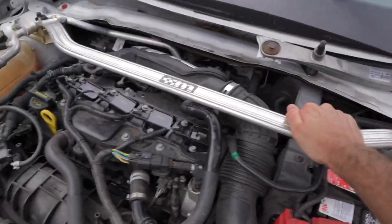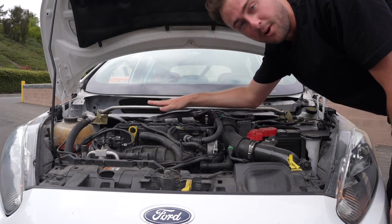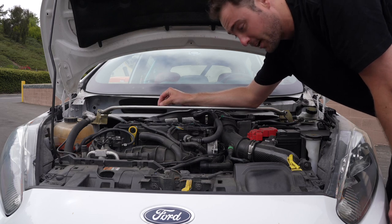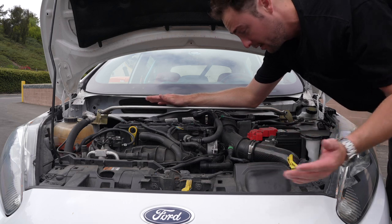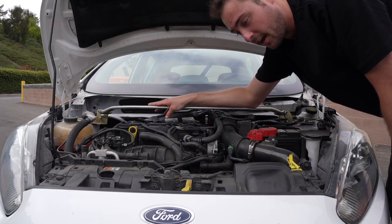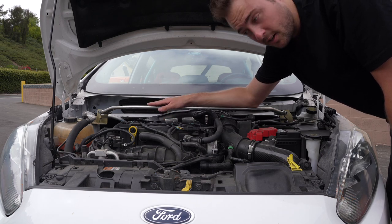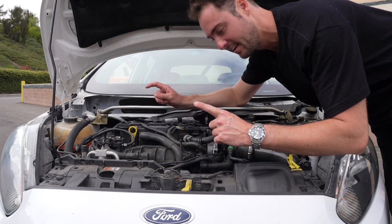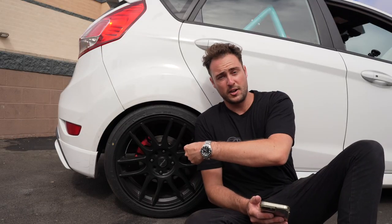This is a Mountune traction bar that came with the car when I bought it used. What it does is help with wheel hop — I never got to feel the before and after since it came with the car, but there's no wheel hop at all, which is great. I couldn't find a price for it anywhere, but based on other traction bars I've seen, it's probably around $200–$250.